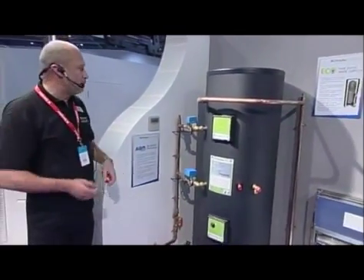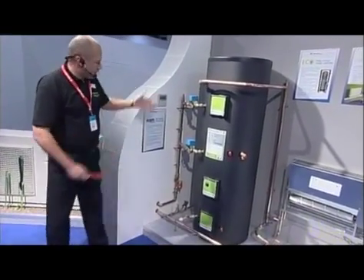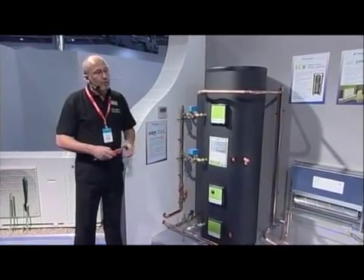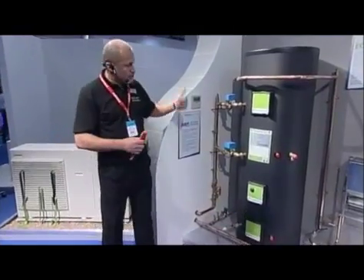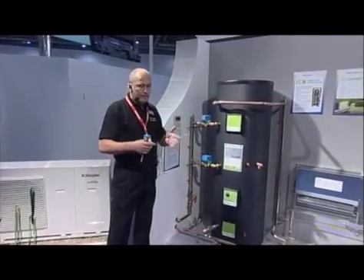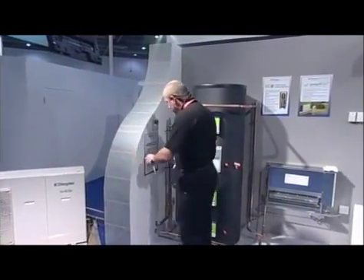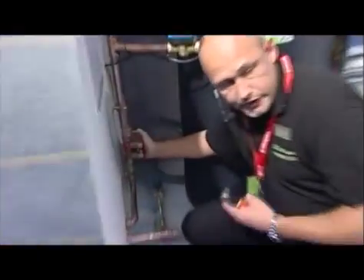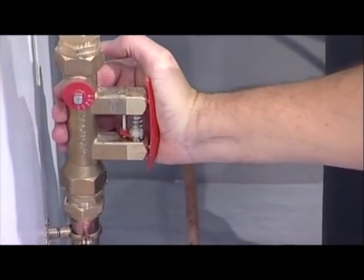In the past, some plumbers have found the hydraulic design of the systems to be quite complex. This system uses a simple S-plan design through a wiring centre - nothing that a plumber won't have come across before. One of the other key points is flow. Volumetric flow rate through the product is crucially important because if we don't maintain the flow rate through the product, like a boiler, it may trip out on overheat. A heat pump will protect itself and shut down. Within the package we've put together, we have a flow meter so we can ensure we do have the right volumetric flow through the product. That should alleviate any pressure faults within the system.